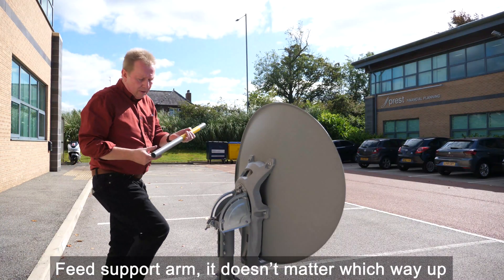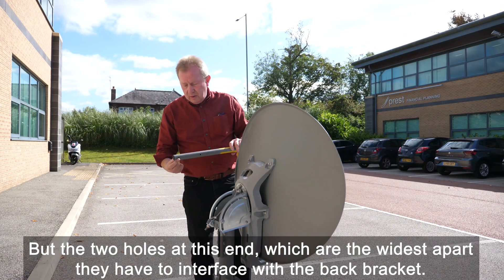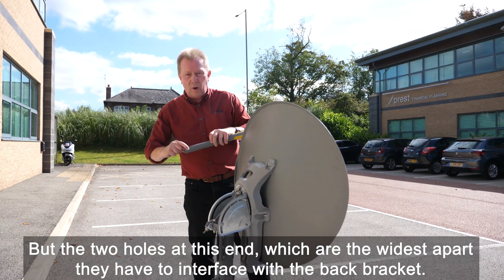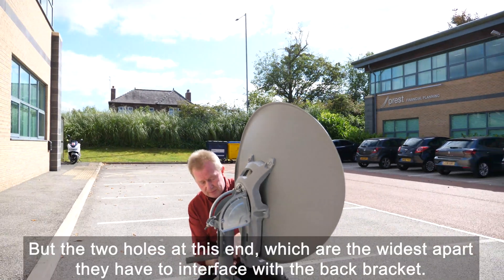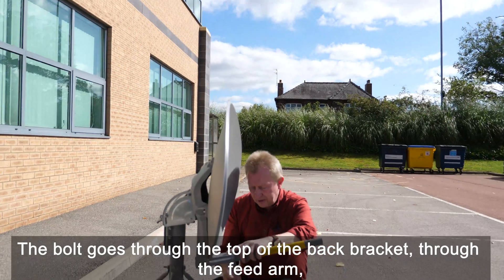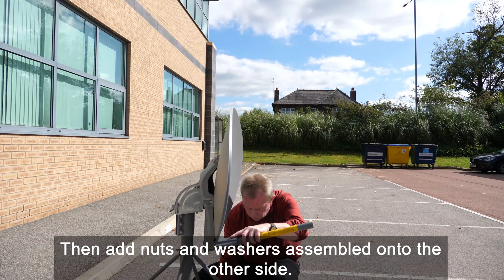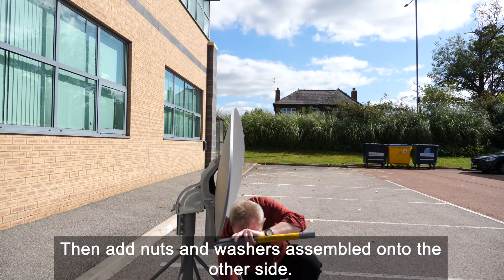Feed support arm — it doesn't matter which way up, but the two holes at this end, which are the widest apart, have to interface with the back bracket. A bolt goes through the top of the back bracket, through the feed arm, and a nut and washers are assembled onto the other side.